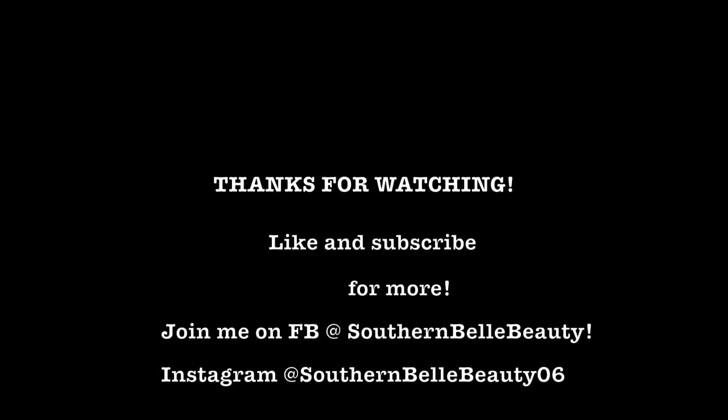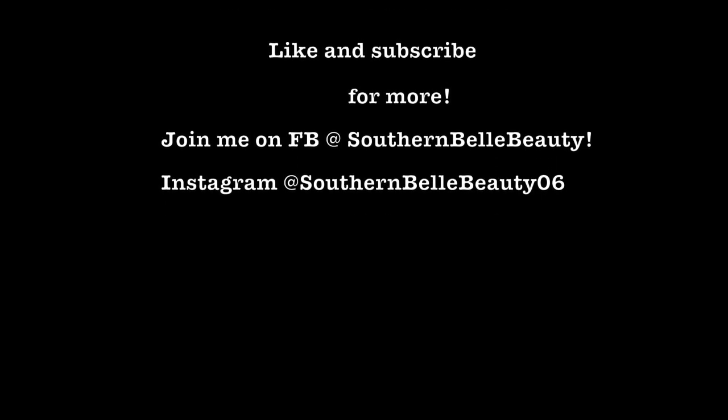Like and subscribe to the channel if you want more, and you can join me on Facebook at southernbellbeauty and on Instagram at southernbellbeauty06.